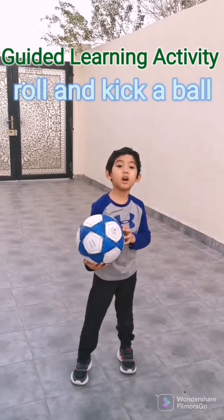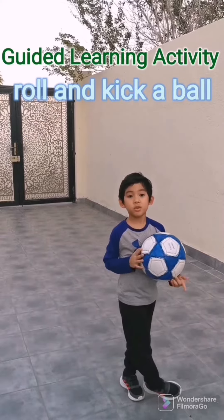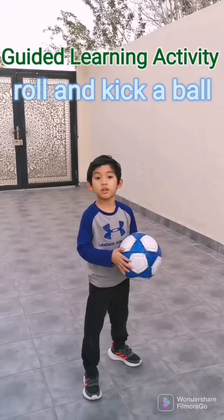Hi guys, my guided learning activity is to roll and take a ball. So first we are going to roll a ball.